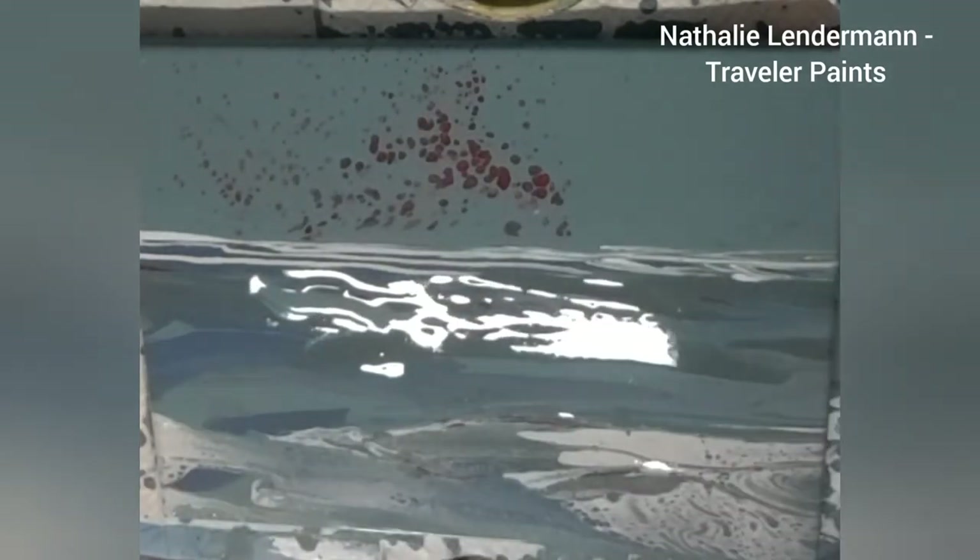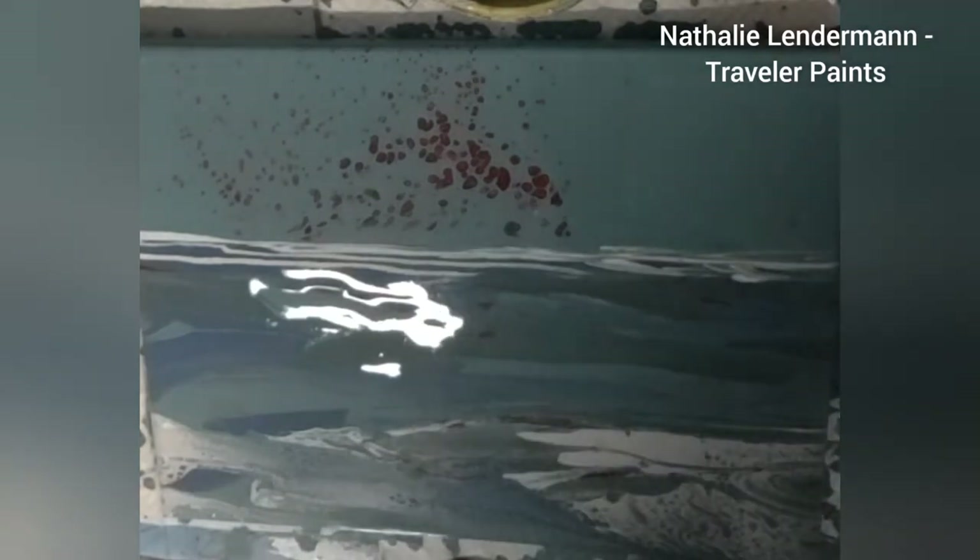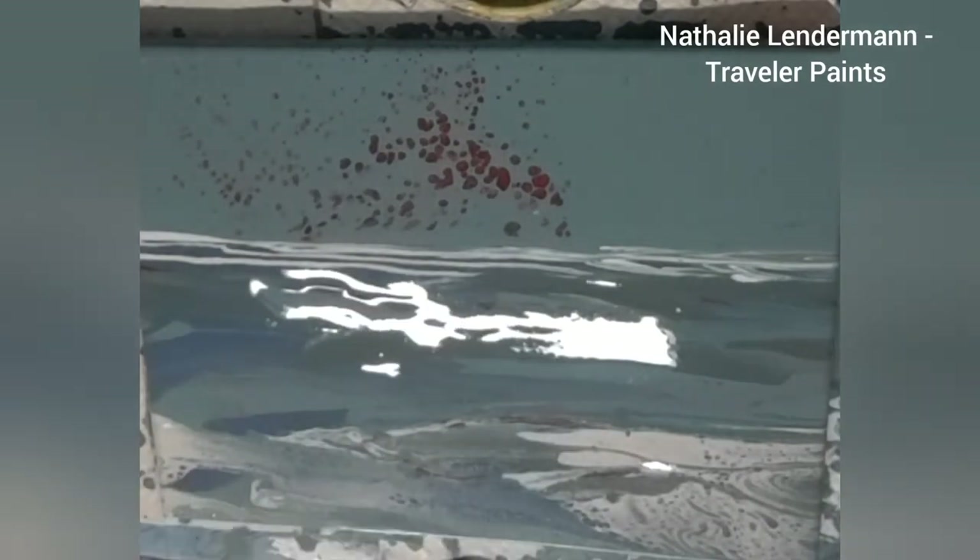Of course this is an abstract piece, so you can also find your own interpretation. Maybe the red dots in the sky are just traces of a sunset and some of that red is reflecting on the gray ocean waves — or whatever else you see in this. Please let me know in the comments what you think of this painting, the story I told you about it, and what you see.